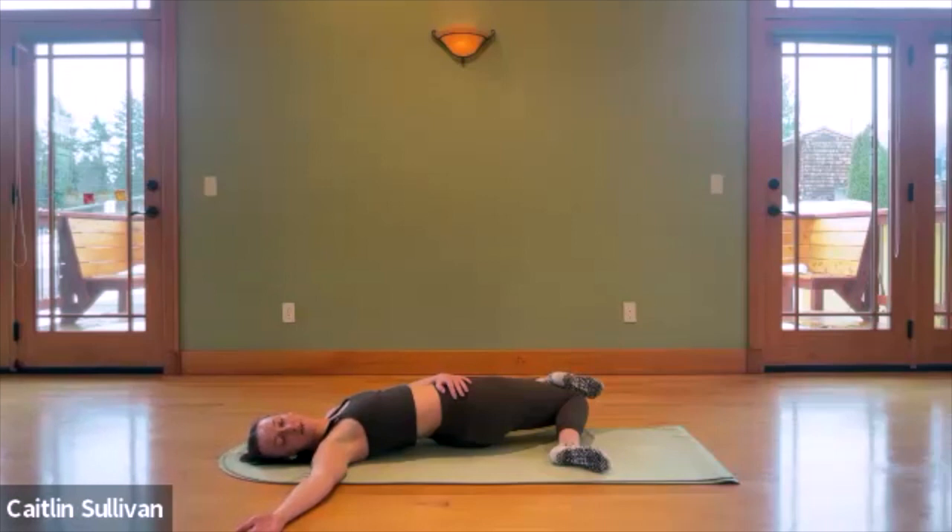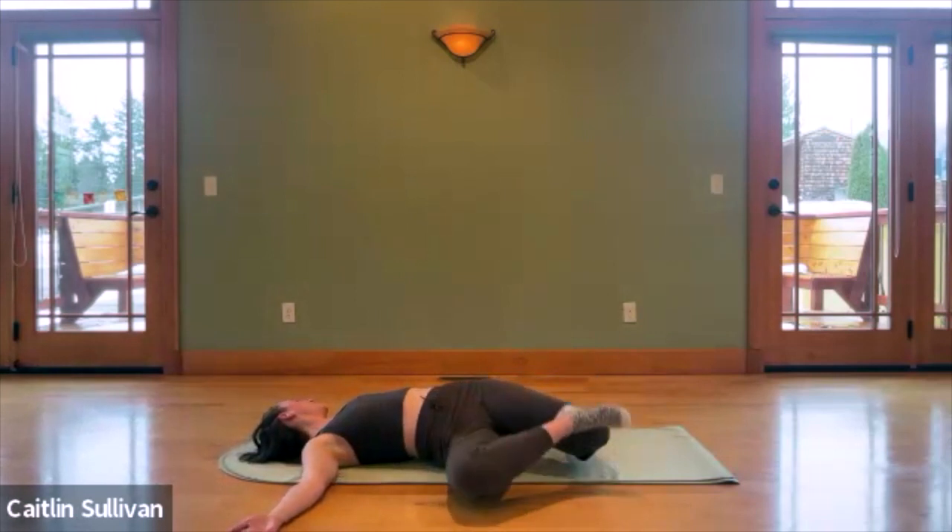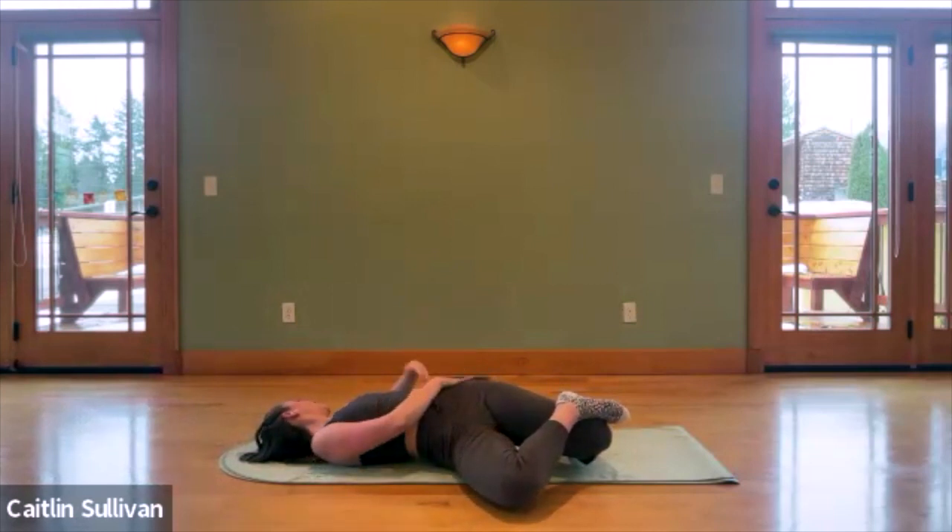Take one more deep breath here. As you exhale, carefully unhook the foot and plant that outside of the left foot back to the floor. Inhale, draw the knees through center. Exhale, let them fall to the right — to the opposite side you were just on — and gently hook that foot over the top of the thigh. Swap your arms, sending the left arm out, looking towards the palm. You're welcome to close your eyes here. Take your time scanning your body, noticing if it feels a little tighter from one side to the other, if anything's overly tense, and just invite that space with every exhale.